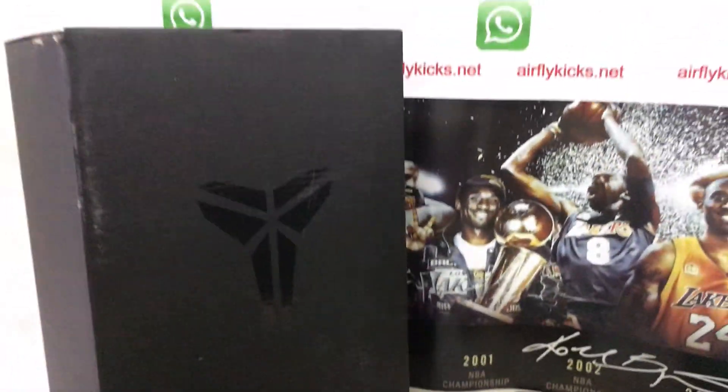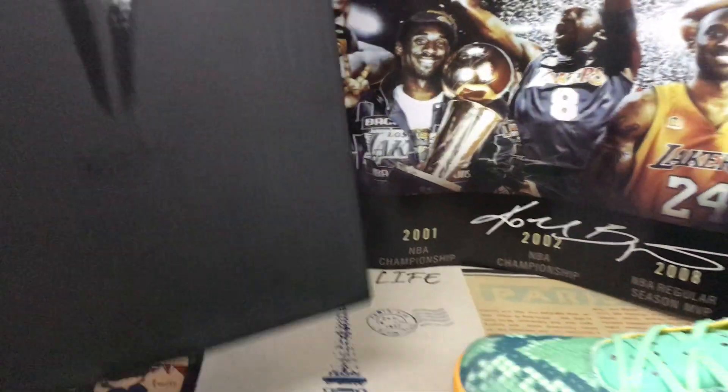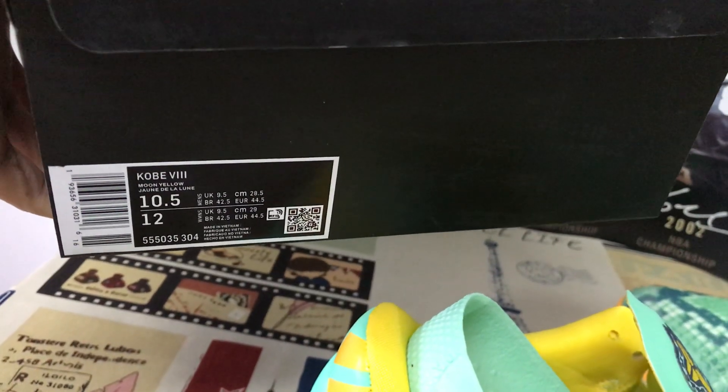That is the packing paper, and the shoes come with a Kobe box. That is the box label.